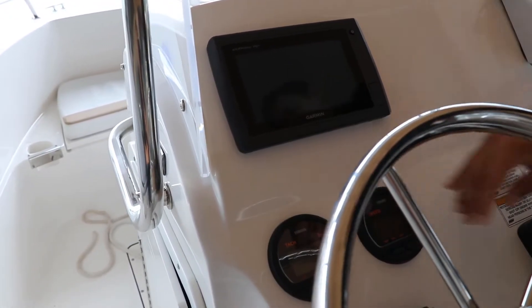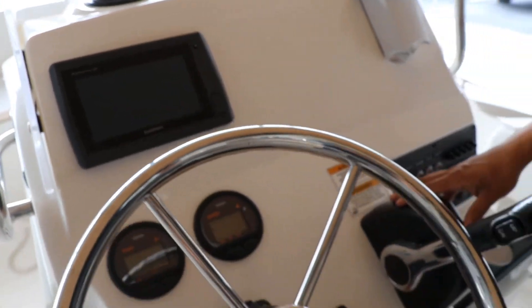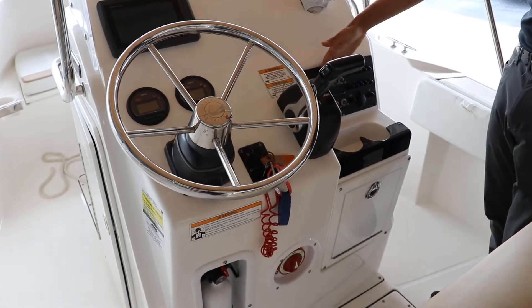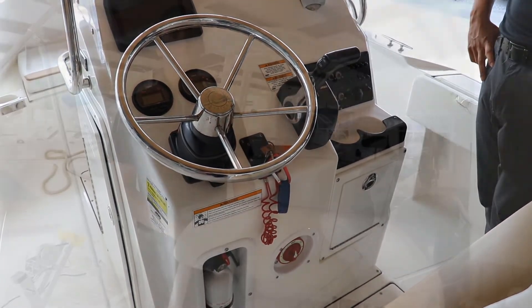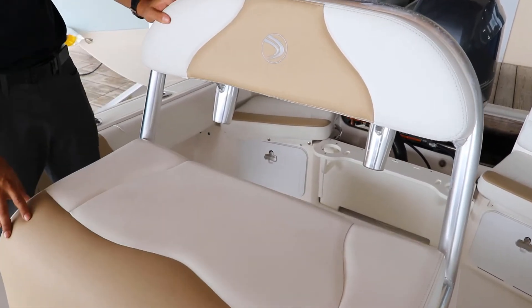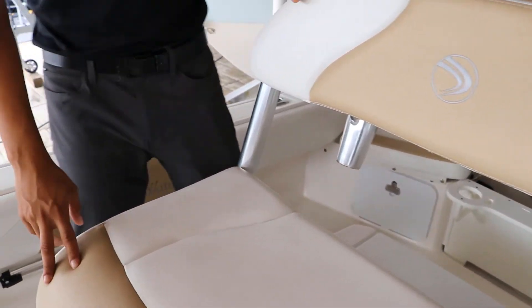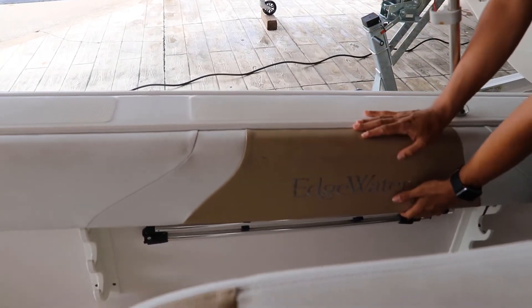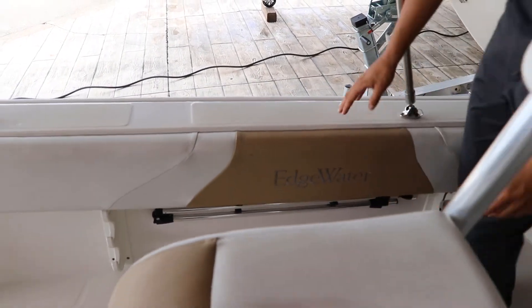We have our Yamaha gauges, tachometer RPMs. We have our Garmin echo map system with transducer, Yamaha control box, and all your switches for your electrical systems. Right here at the leaning post, we have a great setup with premium upholstery, really comfortable. On the side of the boat, on the gunnels, we have very big bolster pads that keep us safe.